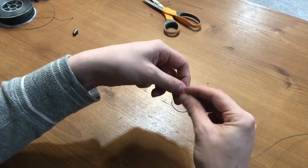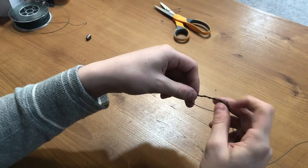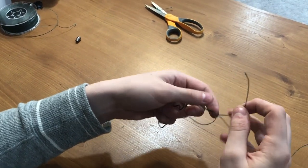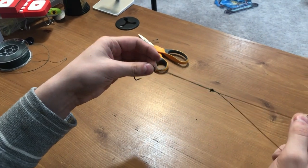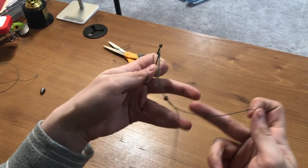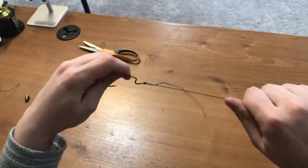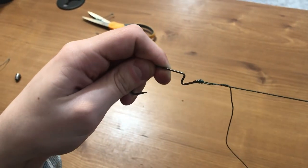So that was four and then five. Then you're gonna take the tag end and pull it to the right until you've almost got a knot — almost there. Then you're gonna take the main line — not the tag end, the loose part — and you're gonna pull down and strengthen it until it becomes a full solid knot.